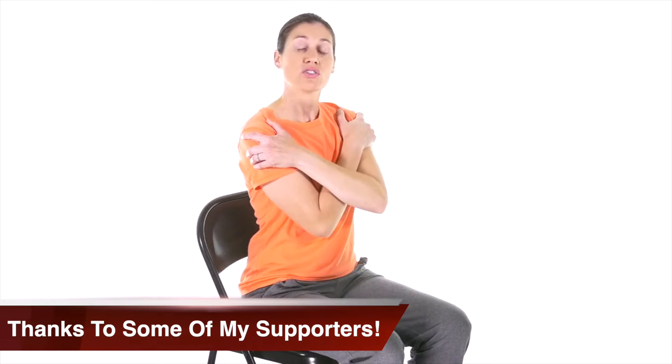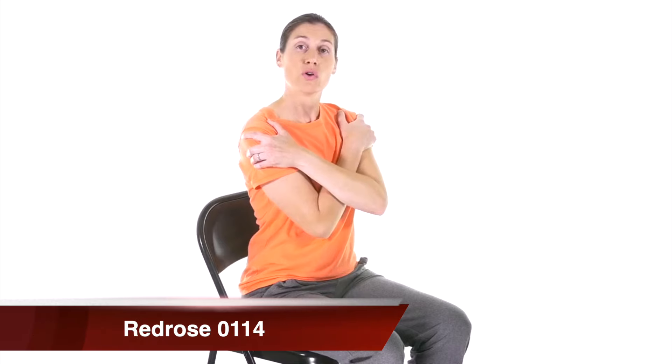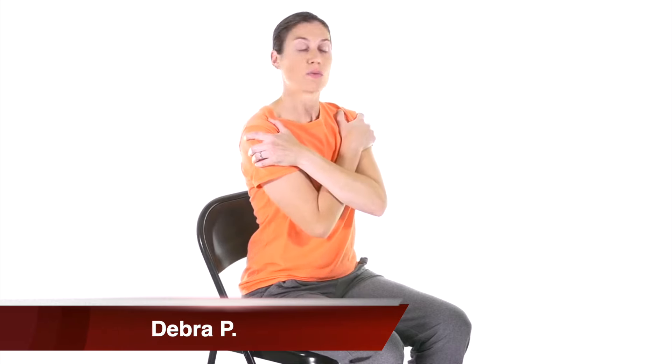And finally, number ten is a neck rotation with an opposite thoracic rotation, and this really helps get a stretch all the way through your spine. For neck rotation with contralateral thoracic rotation, place your hands across your chest, turn your neck one way, and then rotate your chest area the other way.